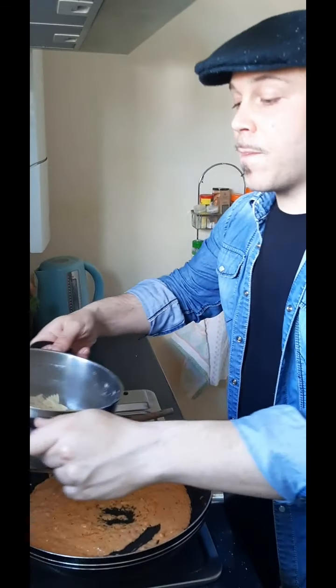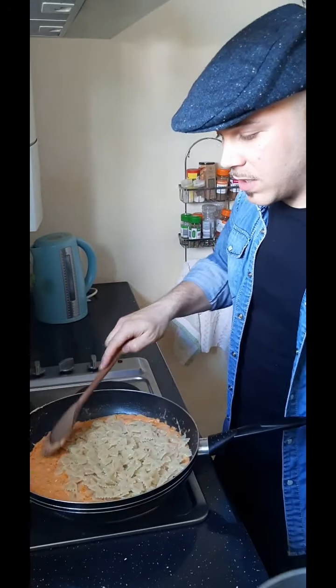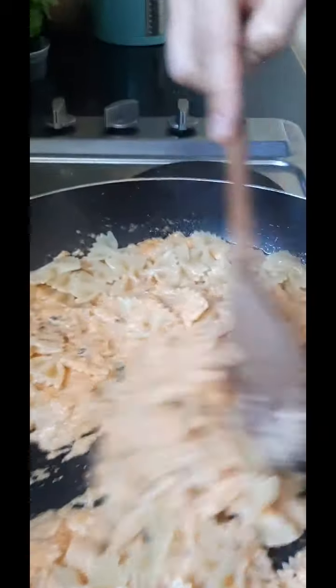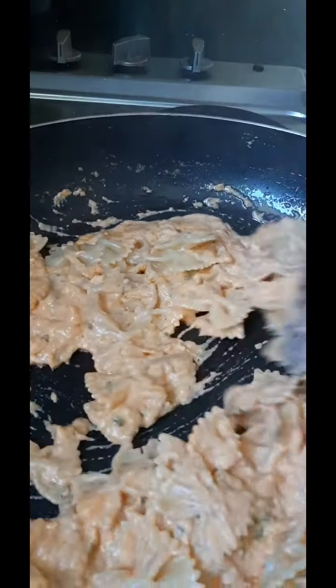The pasta is ready, it's al dente. Now let's mix the pasta and the sauce together. Almost done — now we amalgamate everything.